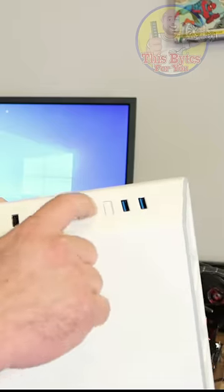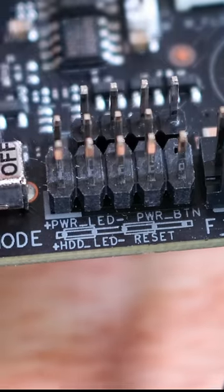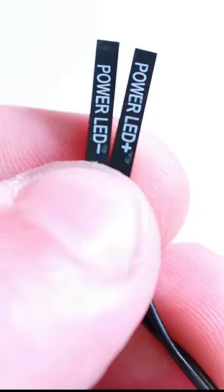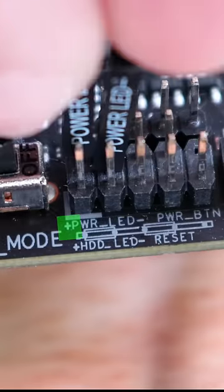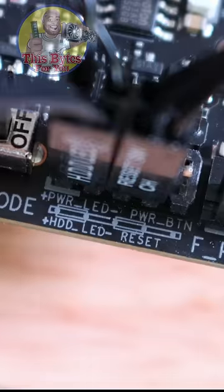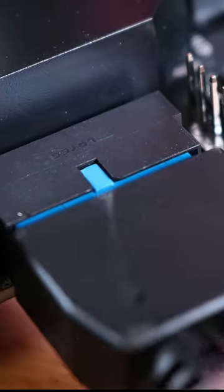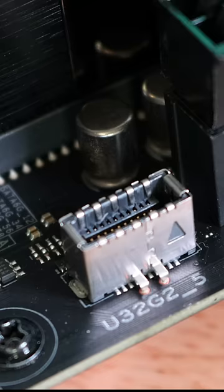You might be building a brand new computer or installing a brand new motherboard, but you're stuck on one part — how do you connect the power, the reset, USB, audio? Where does it go and exactly how do you do that? So let's get started: power switch, activity light, power LED, reset, USB, USB audio, USB.